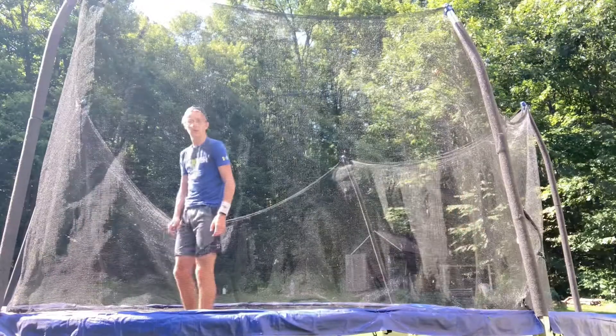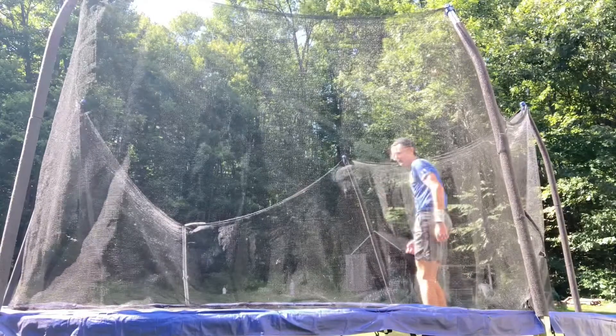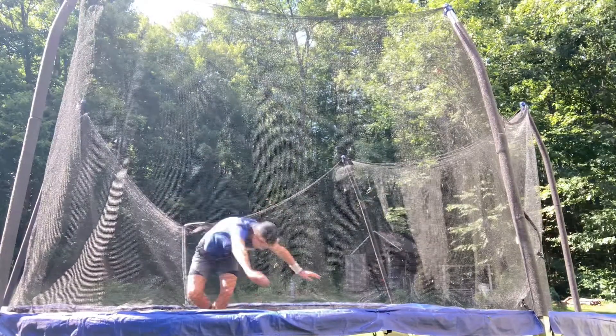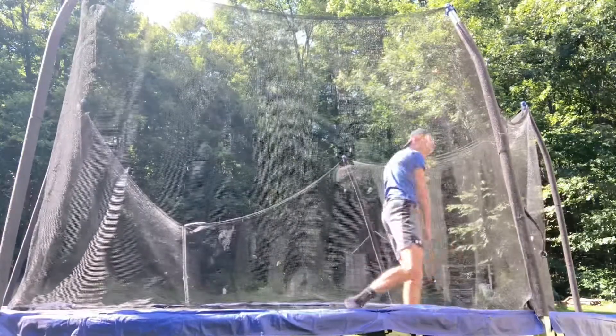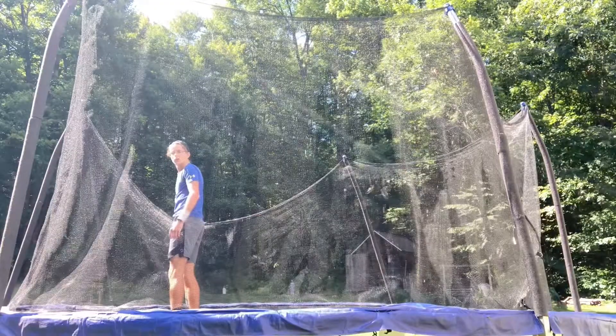Eventually you'll be completely backwards, which is where you're going to start the Arabian. It's okay to turn before you roll, because that's what an Arabian is — you actually turn before you flip, so it's essentially a front flip. The back half is where it gets a little different, which I'll show at the end. Once you get this step down, you're ready to start bouncing a little bit and turning into it.